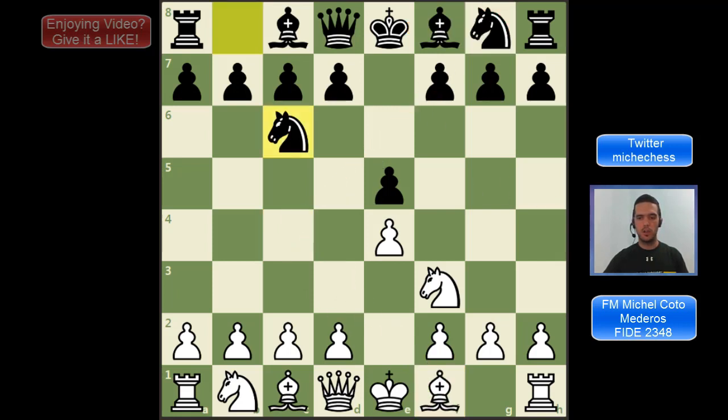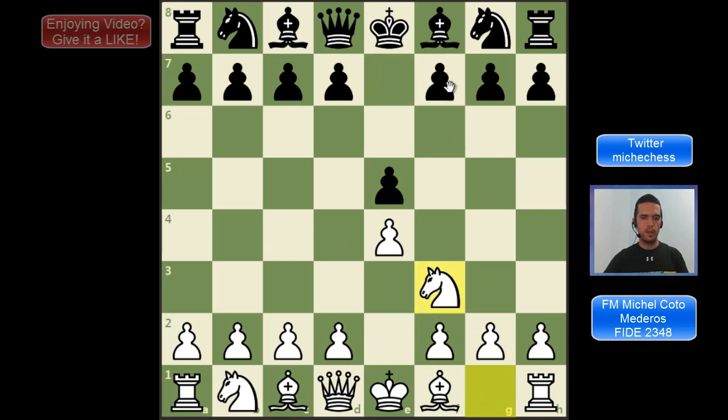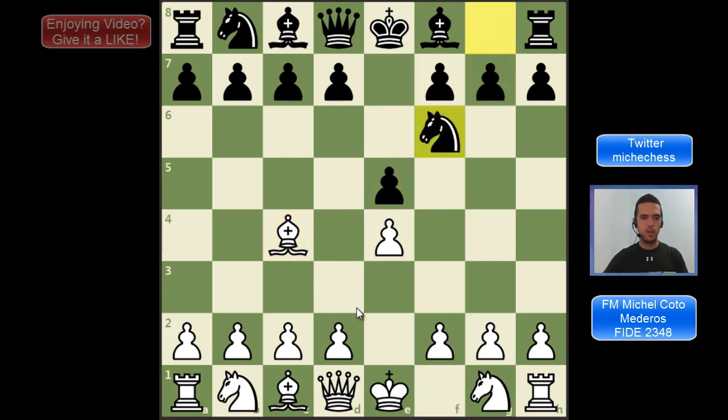Something we need to mention about the move order is that we could play Bc4 first on move two. The idea is to avoid the Petrov Defense, which is a good defense for black. So at some point we can consider Bc4 first, and after Nf6 we play d3 and then continue with normal development for the Italian Game — perhaps the Giuoco Pianissimo — and we avoided that strong defense where probably your opponent will be very well prepared.